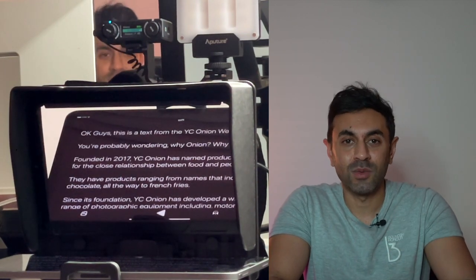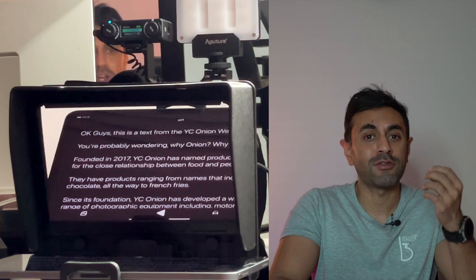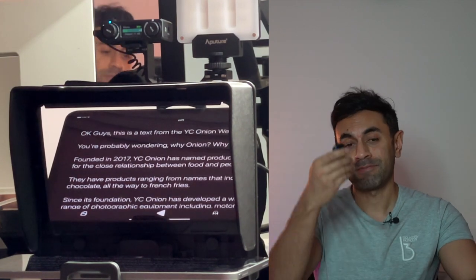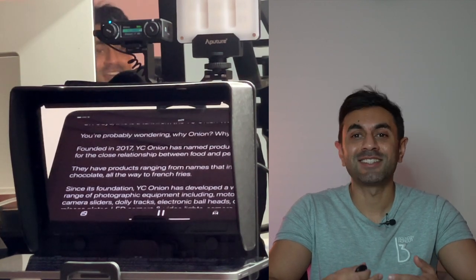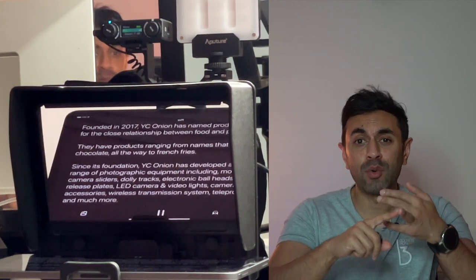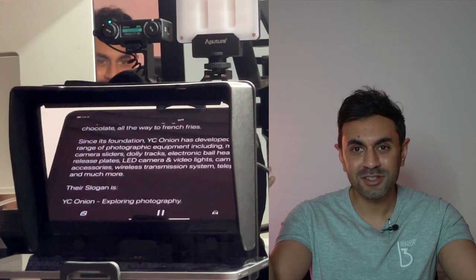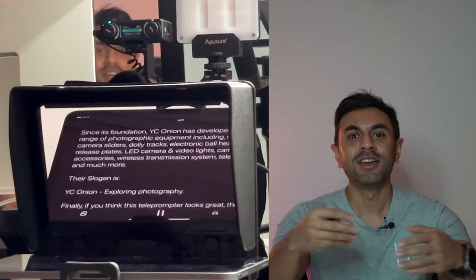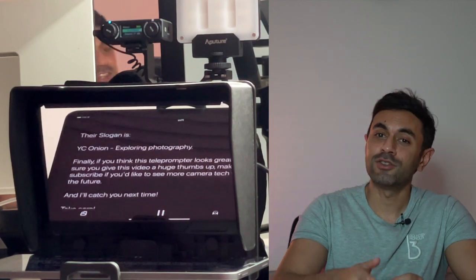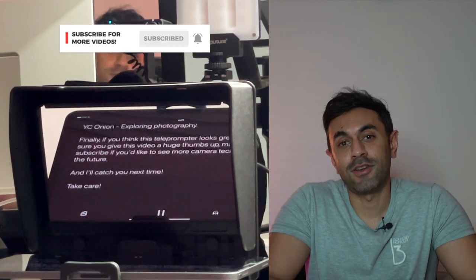Okay guys, this is text from the YC Onion website. You're probably wondering — why onion? Why lasagna? Founded in 2017, YC Onion has named products after food for the close relationship between food and people. They have products ranging from names that include chocolate all the way to French fries. Since its foundation, YC Onion has developed a wide range of photographic equipment, including motorized camera sliders, dolly tracks, electronic ball heads, quick release plates, LED camera and video lights, camera rigs and accessories, wireless transmission systems, teleprompters, and so much more. Their slogan is 'YC Onion: exploring photography.' If you think this teleprompter looks great, make sure you give this video a huge thumbs up, subscribe if you'd like to see more camera tech videos in the future, and I'll catch you guys next time. Take care. Bye.